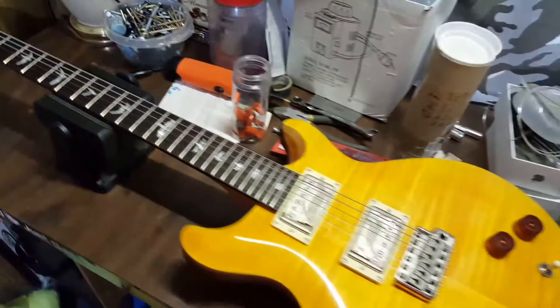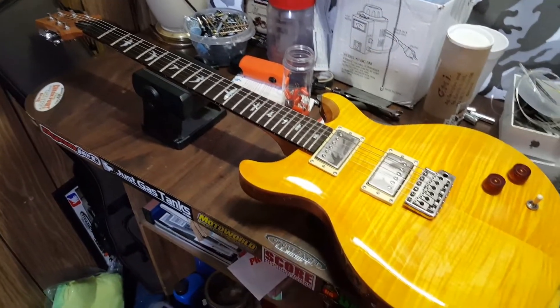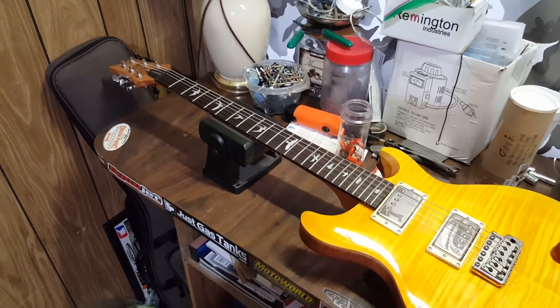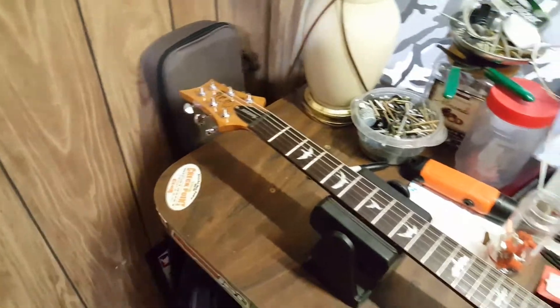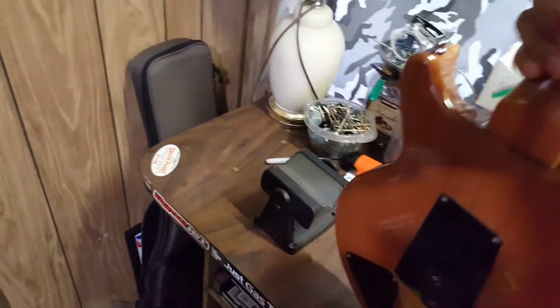I stretched the strings out and it stays in tune pretty well — pretty much as good as any guitar I own. I try working on all my guitars and dialing them in as much as I can. The guitar came with a very nice gig bag, which I probably won't use because I mostly do home playing and just jam here and there. Let's see the back of this guitar.